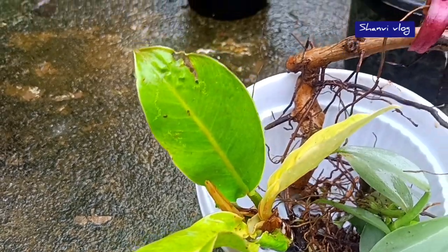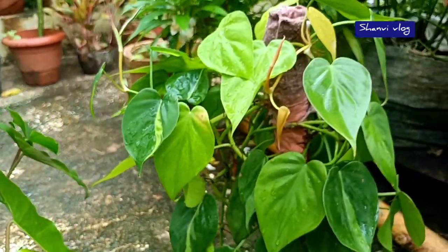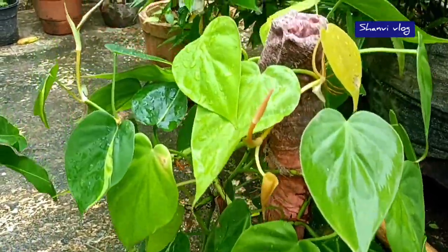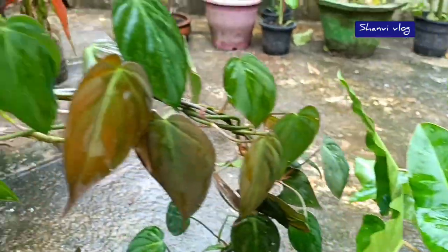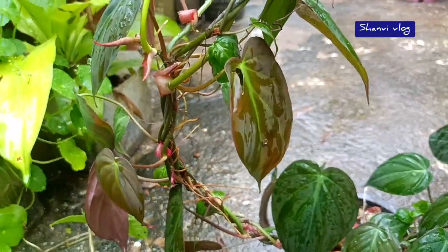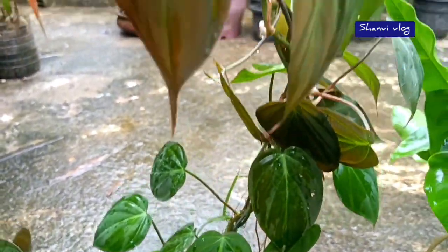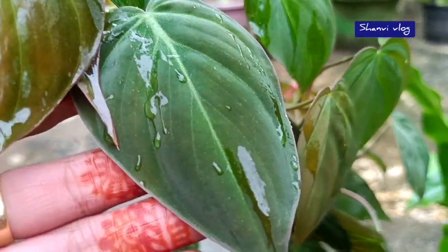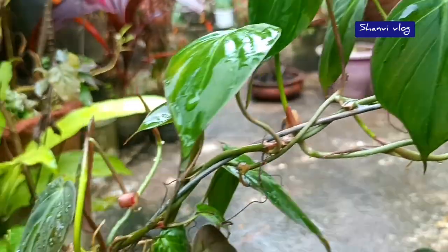I'm going to show you a little bit of philodendron. Here we are calling it the Mikes and that green leaf. This is a dark leaf with velvet, which is a soft leaf. This philodendron is called Mikes.